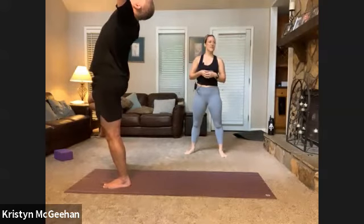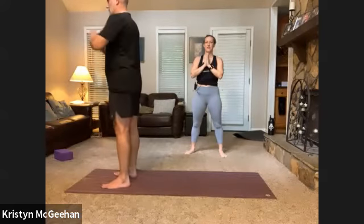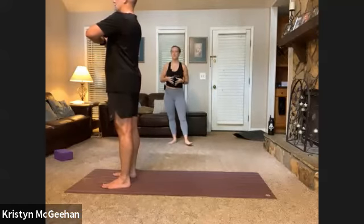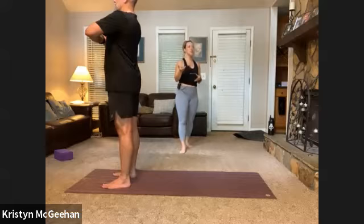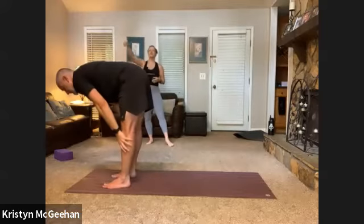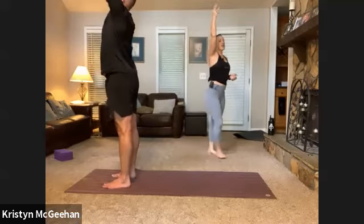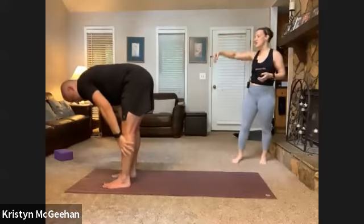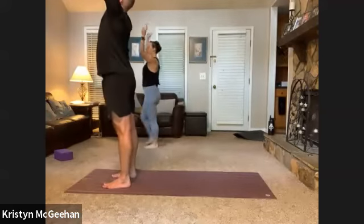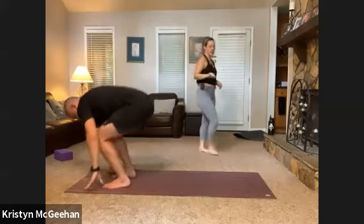When you feel like you've played enough, come back to mountain, hands at heart center to reconnect. We're going to rebuild breath and movement with some simple movement — inhale sweep arms up to the ceiling, exhale forward fold. Inhale halfway lift, exhale fold. Inhale up to mountain, exhale fold, inhale half lift, exhale fold, inhale mountain. Then finally adding on: inhale half lift, exhale flow back to downward facing dog.